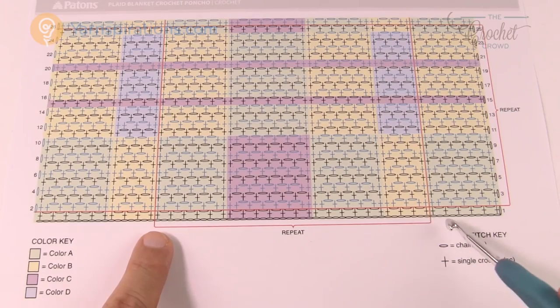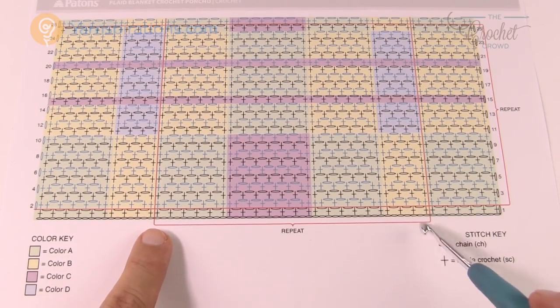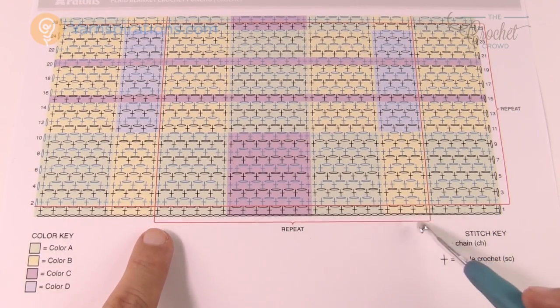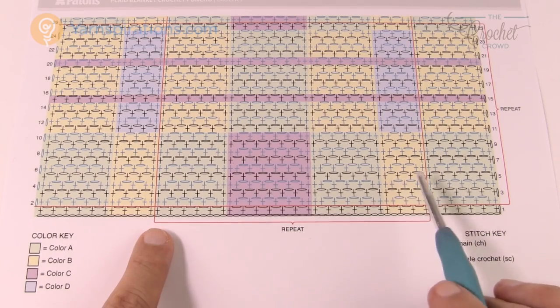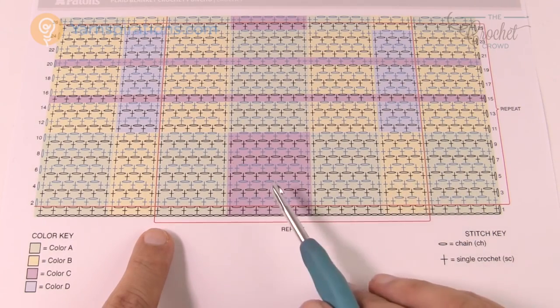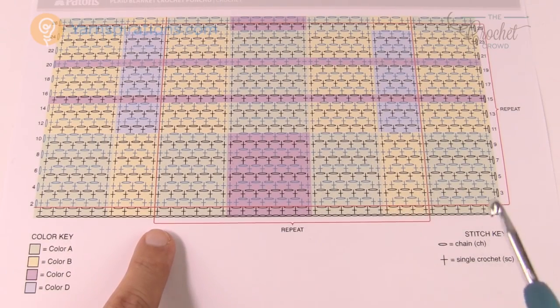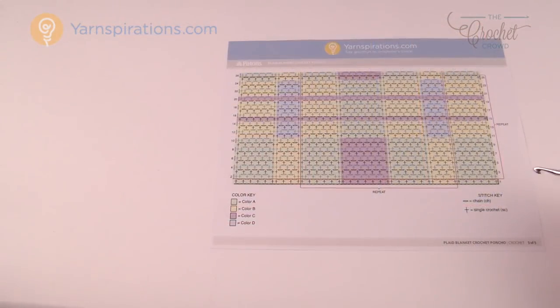I've read through the instructions and created a visual graph to help you understand it better. There was a lot of written text and it took me a while to understand, but what you're looking at is a particular panel multiplied by a certain number to equal the final width of your poncho. I'd like to show you in diagram format — you may want to print and cut them out just like I'm about to show you.